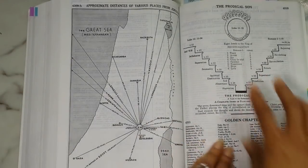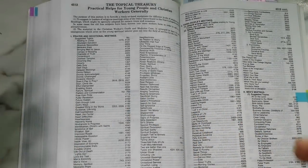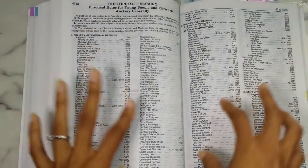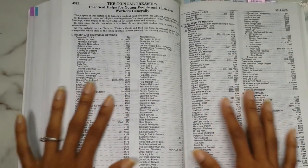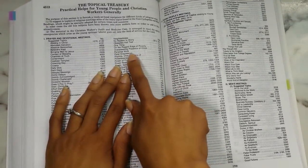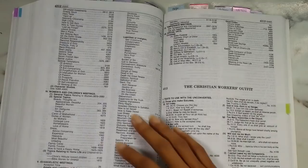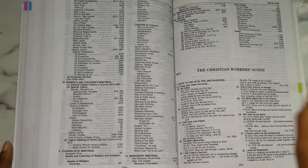Then you have the prodigal son, which is nice since it's such a well-known prominent parable. Then your topical treasury — practical helps for young people and Christian workers. If you're looking for a topic or something to talk about, this is where you go before the cyclopedia. So if you want to talk about prayer and devotional meetings, for personal work you would go to the cyclopedia number 3907. You have sections for young people's meetings, men's meetings, women and children's meetings, evangelistic meetings, missionary meetings, temperance meetings, special days, and Christian workers outfits.